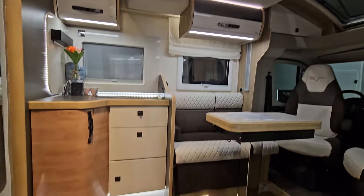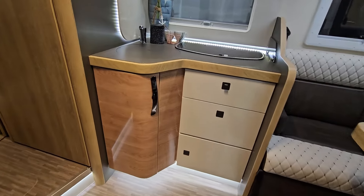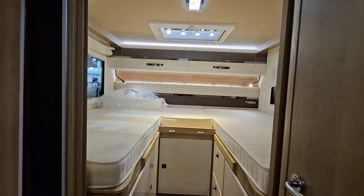Don't believe that payload claim. But anyway, if it's on a 3.5 ton basis you can put it up to at least 3,850, so you can actually increase the payload that way.